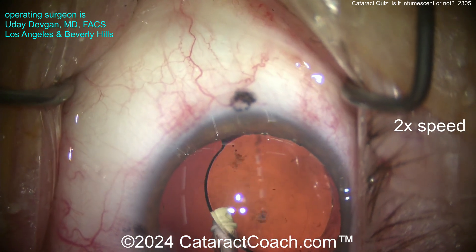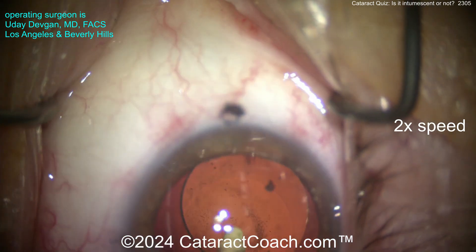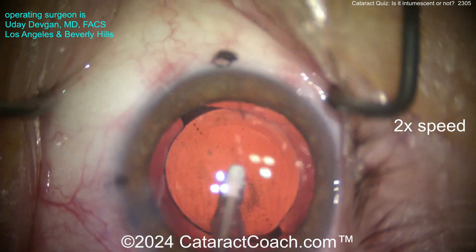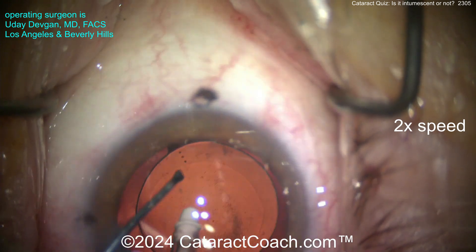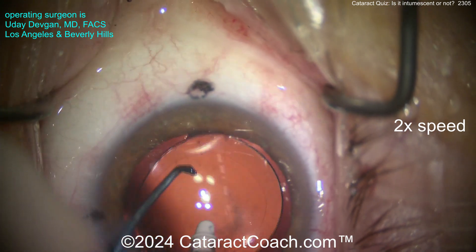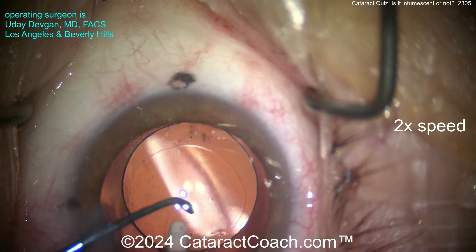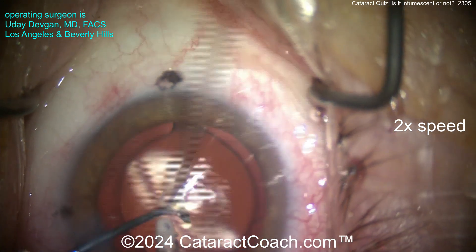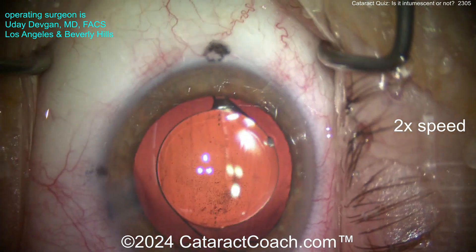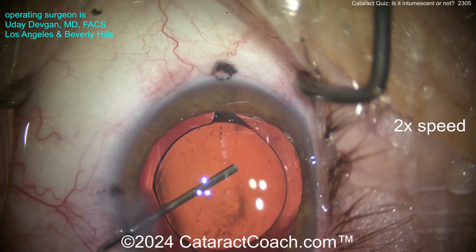Now take out the viscoelastic. It's important to get the viscoelastic from behind the optic so the optic sits directly on the posterior lens capsule, allowing it to adhere in position. Remember, these lenses are a little tacky or sticky, so they'll stay where you put them. Here we'll get that perfect astigmatic axis. If you look carefully, there are marks on the cornea - all I have to do is line up the marks on the lens with the marks on the cornea and we're golden. Now let's seal up the incision with a little hydration.